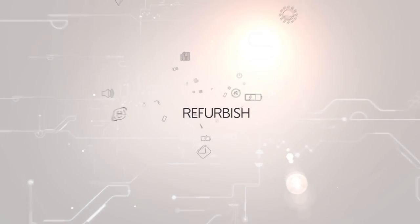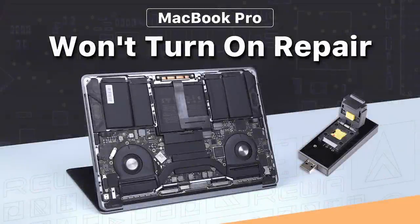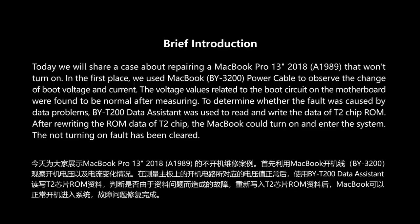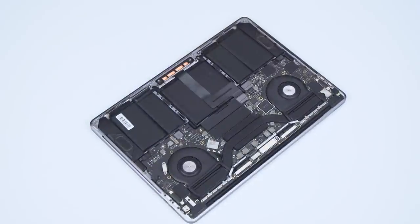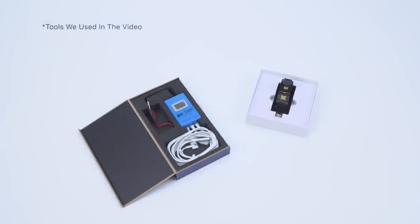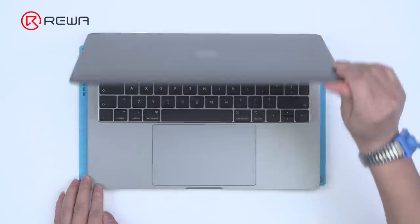Thank you for joining us. Today we will share a case about repairing a MacBook that won't turn on.